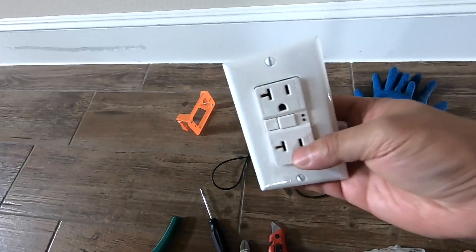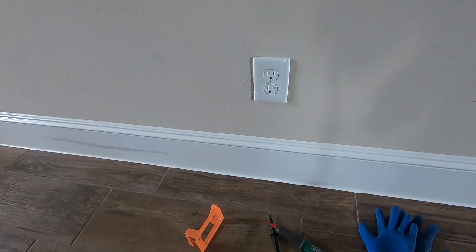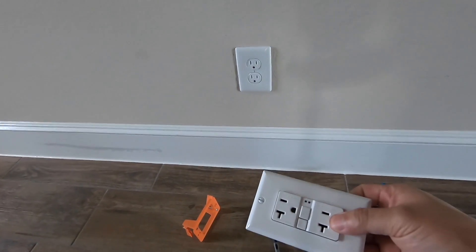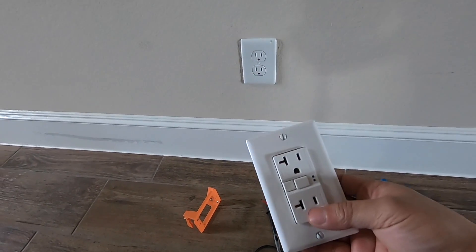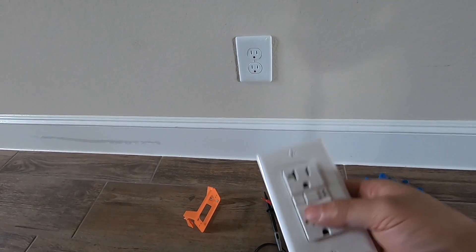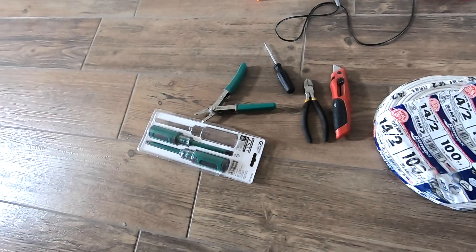In this video we are going to install a plug on the other side of this wall plug, exactly on the opposite side, because we don't have a plug in that area of the room. We're using GFCI because it's right next to a shower, and the common rule is that if you are within six feet from water you should use GFCI.